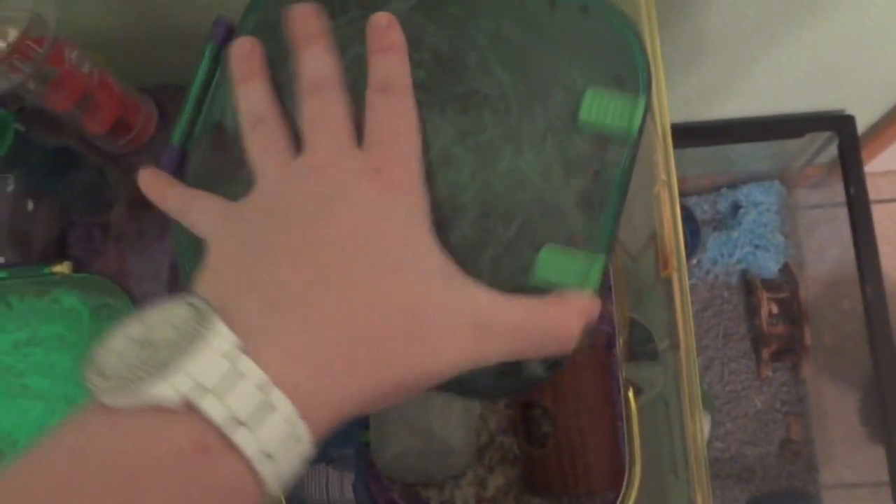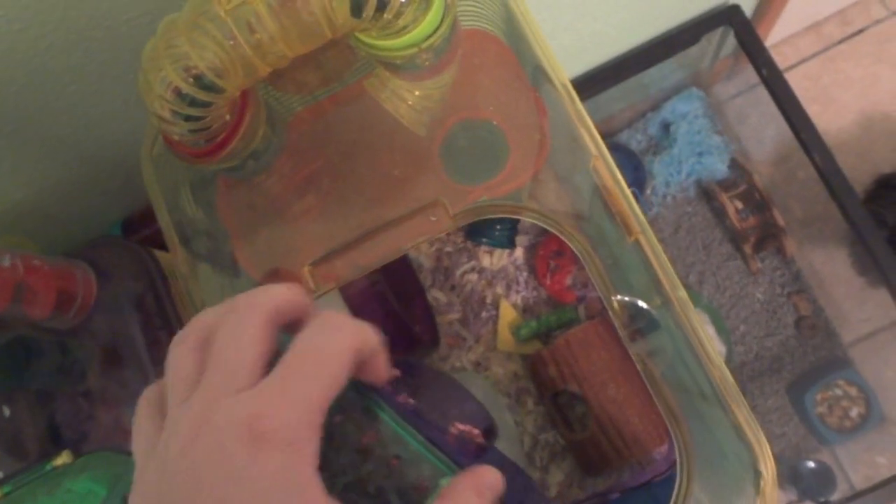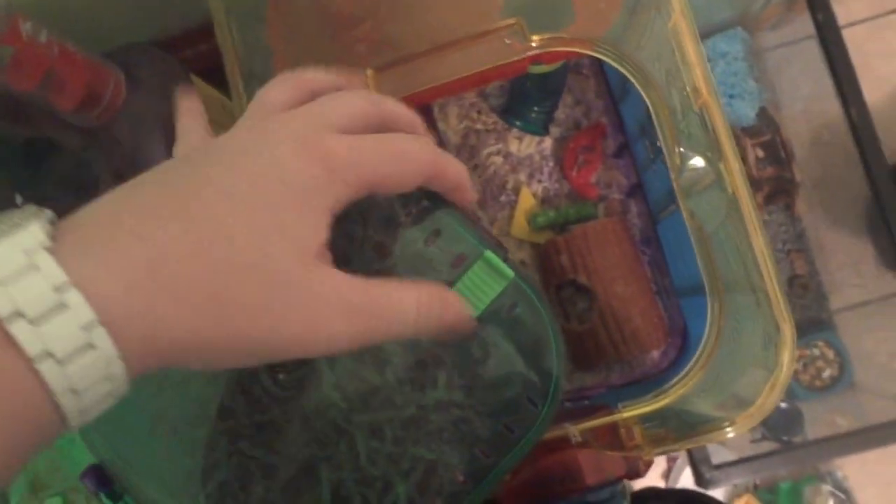He has his Carefresh color crinkles — his pink color crinkles. He sleeps in there a little bit. Here is where most of his stuff is: he has his six-and-a-half inch silent spinner which he runs on a ton. I haven't cleaned it yet so I need to do that right after the video. He has aspen bedding along with some crinkles, a few chews — a rice pop, a loofah chew, and a lava chew which he doesn't chew on very much. He also has this hut which he just started chewing on a ton — he's had it for a long time and just nibbled before, but he really likes it now.